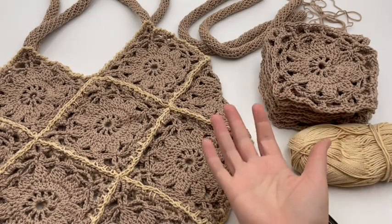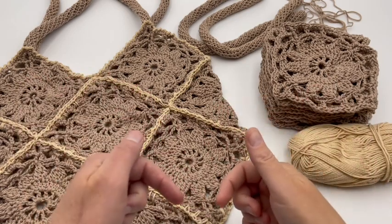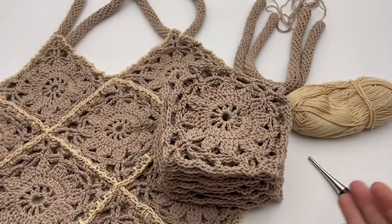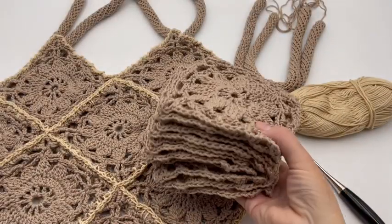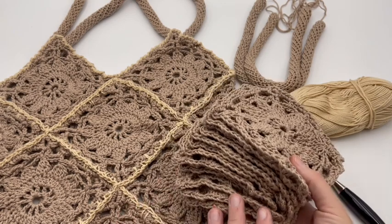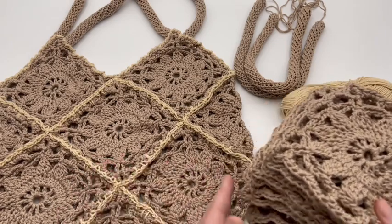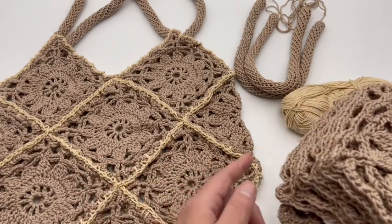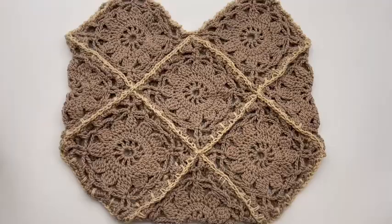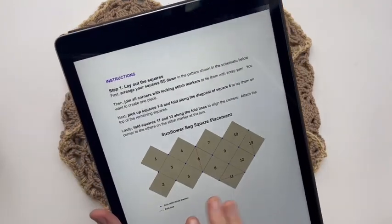Remember on GoodKnit Kisses we also have right and left-handed tutorials, so be sure to click down in the video description below for the correct one that you need. I'm going to assume at this point you've already made your squares, or maybe you're just curious about what happens on this bag before you even make them. So I'm gonna do the overview in the beginning, and then when we actually start working it, you'll understand where I was pointing to and what actually becomes of your pattern. Be sure and download your pattern because you're going to want all these schematics.